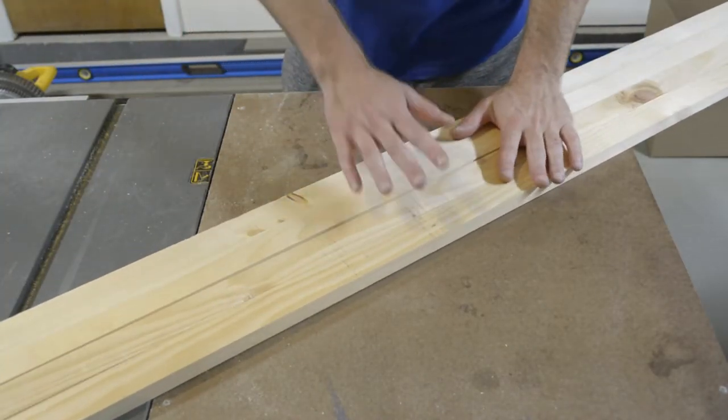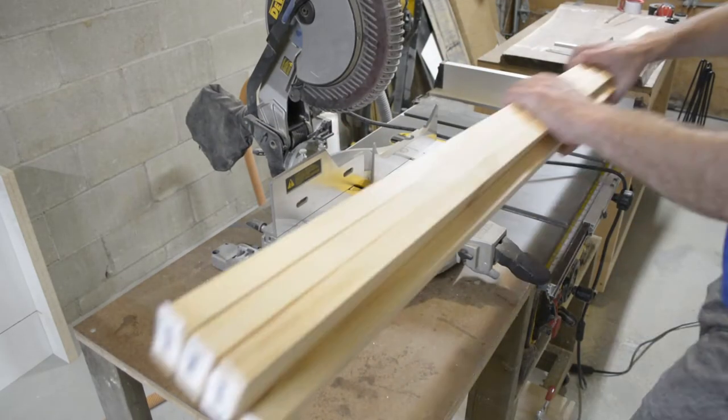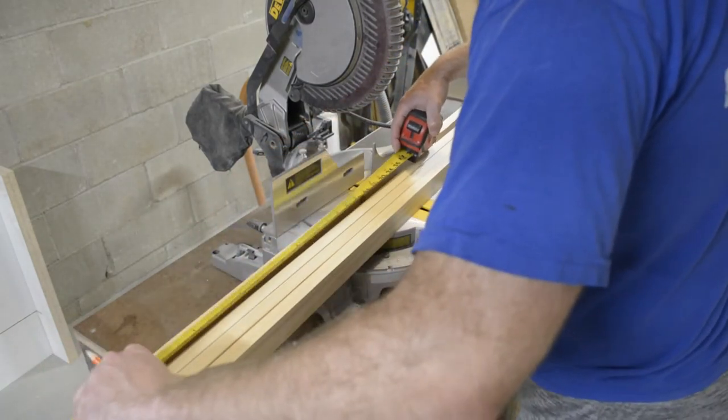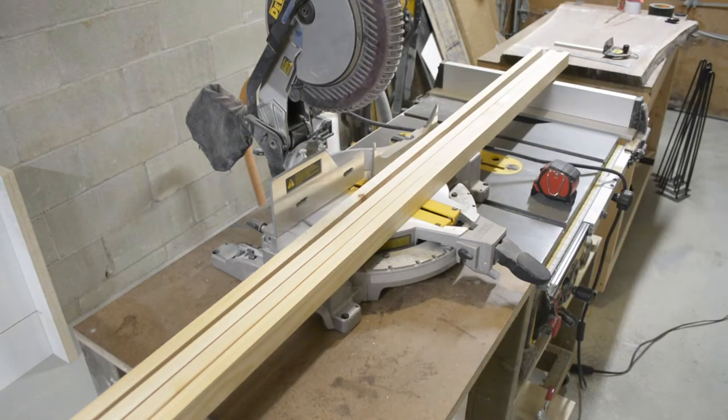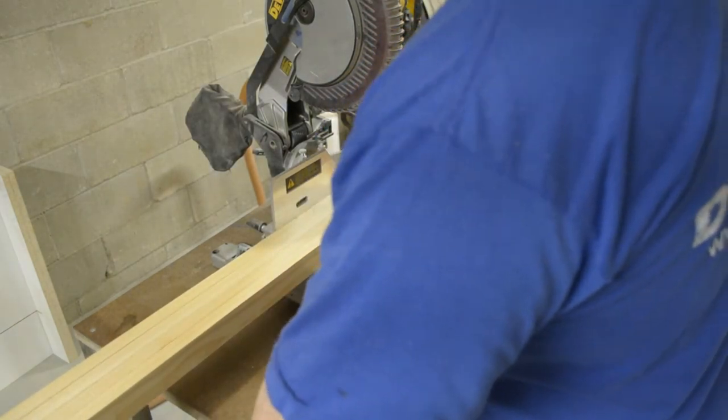When sourcing your lumber — and this goes for all the cuts — you'll want to avoid anything too cupped, bowed, or twisted. It's a major headache when trying to work with it later on, trust me. You're going to need eight of these, so bust out your miter saw or whatever you have at your disposal.